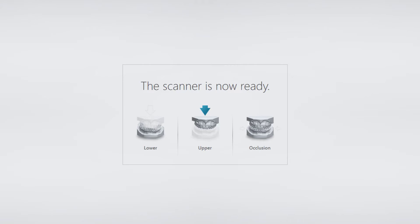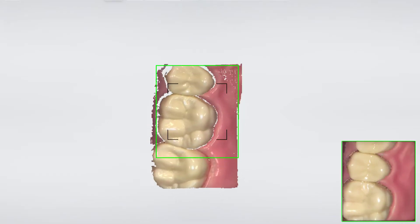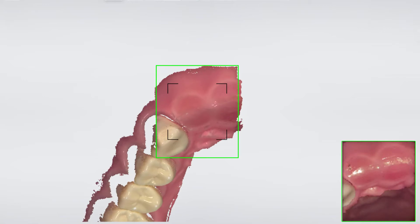Start scanning using the official scan strategy. Start from the posterior area on the occlusal surface. Wiggle the scanner at the front area and move to the opposite side.